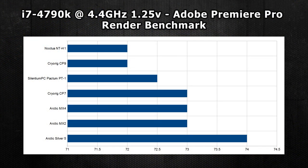The results were all relatively similar. The best results came from the Noctua NCH-1 and CryoRig CP-9 at 72 degrees, with the worst result being from the Arctic Silver 5 paste — surprisingly — at 74 degrees.